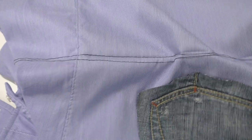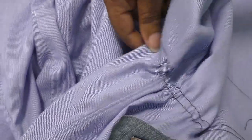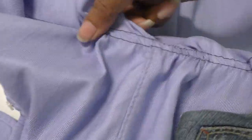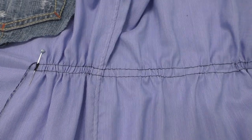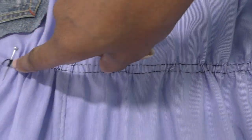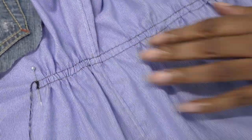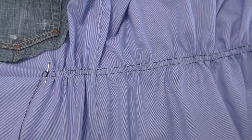Now it's time to create the gathers, pulling from underneath. Make sure it's all nice and even. The gathers are now beautifully evenly distributed. I have gathered mostly the front and all the way around the back and also the other side as well.